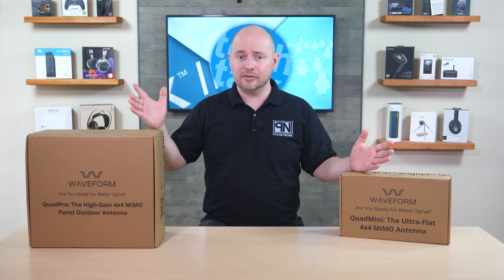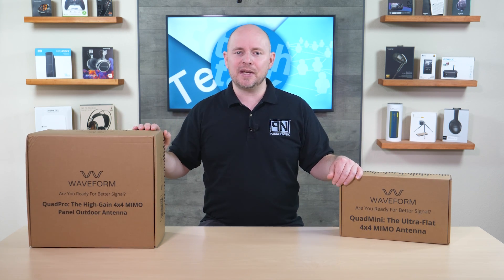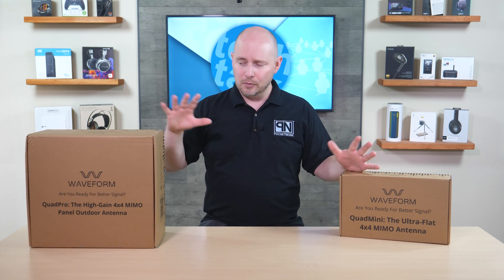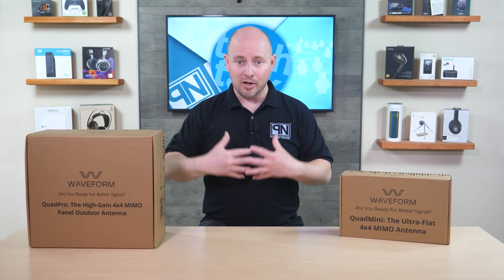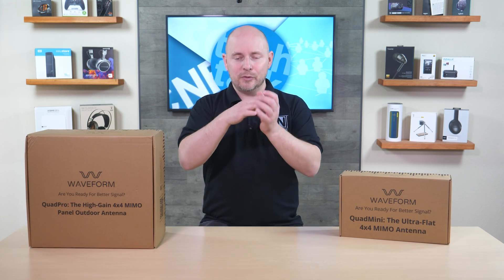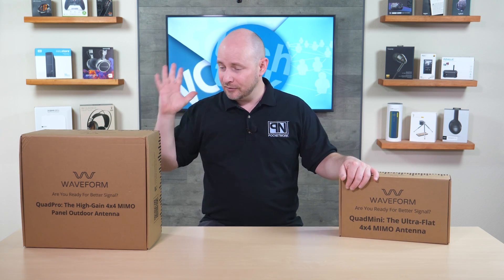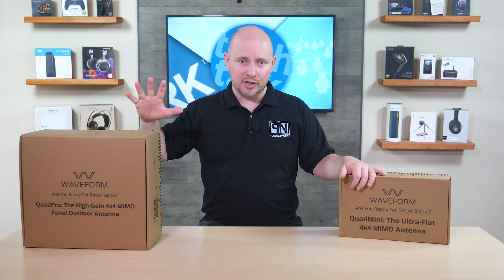What's important about these is that they're specifically designed for data, which matters because there are a lot of 5G boosters and accessories out there for simply grabbing 5G and rebroadcasting it in your home. But that isn't always as good for data as it is for phone calls. These are specifically designed for data — not phone calls — because they're not rebroadcasting 5G in your home. They're just receiving and transmitting to 5G to bring connectivity to your 5G home router, which then shares Wi-Fi signal throughout your house.